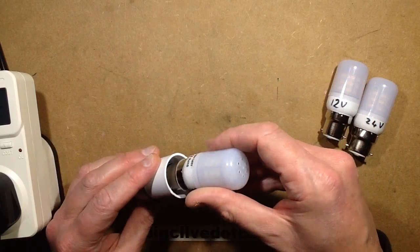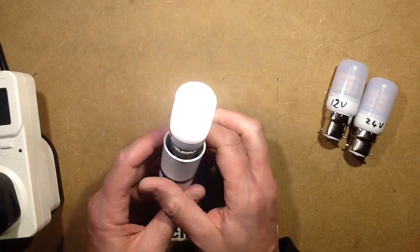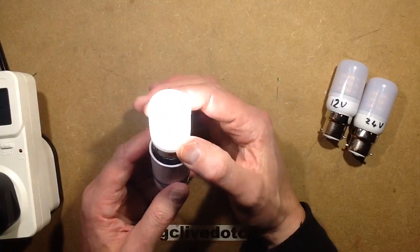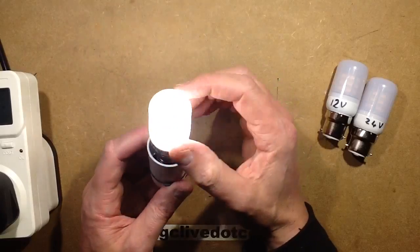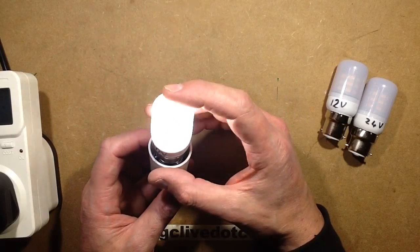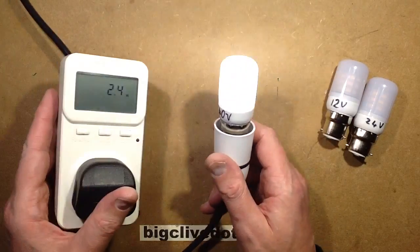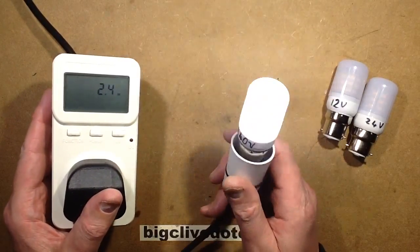Let's plug the 240 volt one in - double-checking. They all have the same arrangement inside. They've got seven sections of three LEDs plus six on top, so they've got about nine times three - 27 LEDs in them.